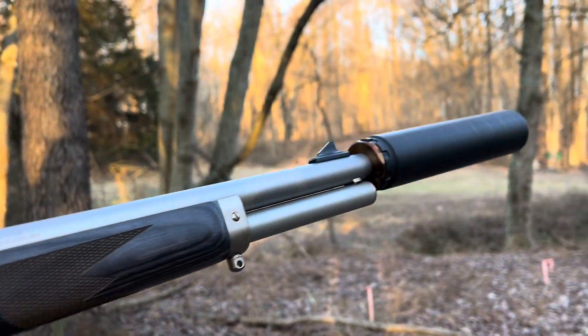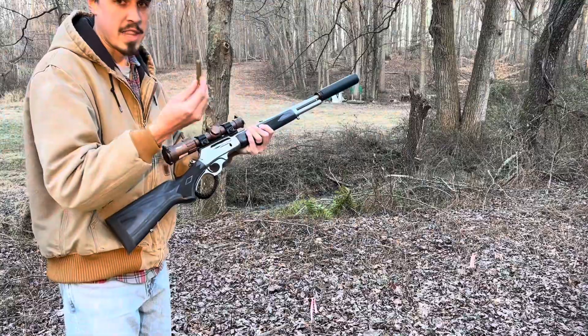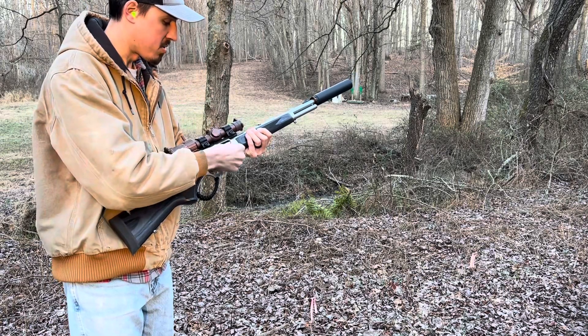Ruger-made Marlin 45-70. Got the big boys. These are some Barnes.